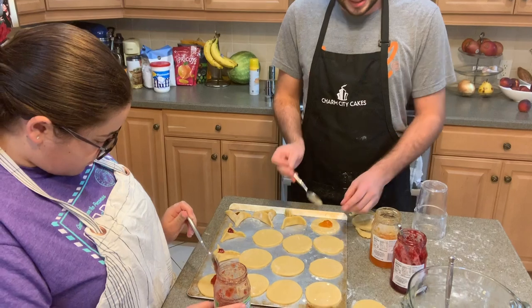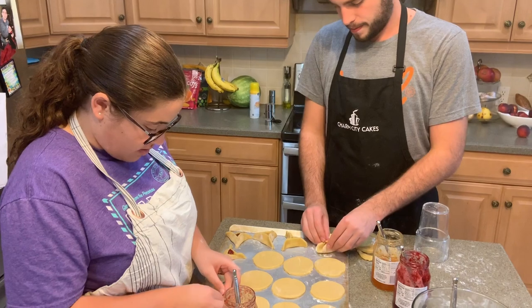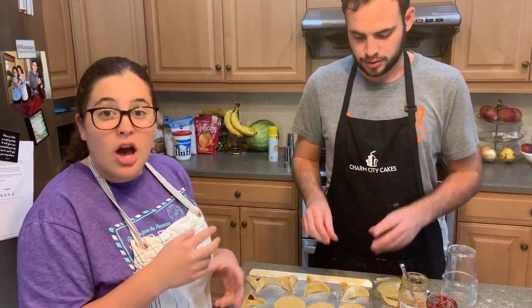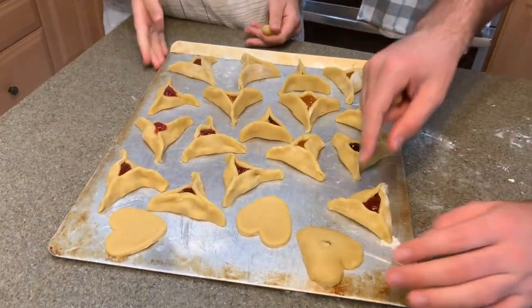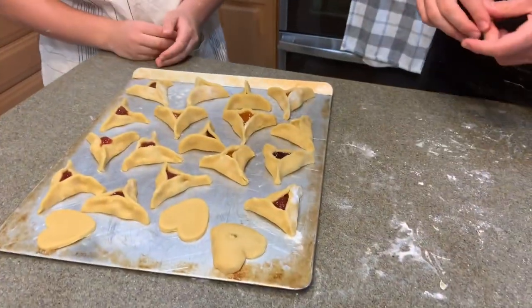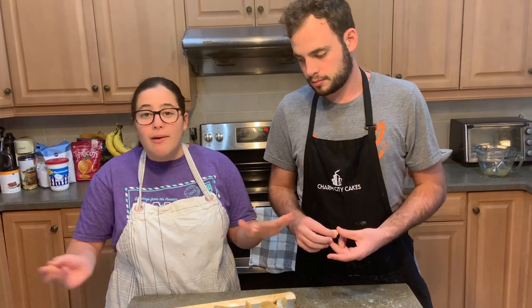Everybody likes their own flavor, so if you want to be nice to everybody, ask them beforehand before you make all strawberry. We have strawberry, apricot, raspberry, and peach. I don't like strawberries actually, but in hamantashen they're the only type I like. You could use chocolate — I recommend putting something liquidy like Nutella. Just don't put chocolate chips in there because they'll dry out. These are beautiful hamantashen before they go in the oven. We had a little extra dough so we made some plain cookies too. We're going to put them in the oven — start at 10 minutes and just keep going until they're baked. We'll tell you once we pull them out exactly how long it takes.